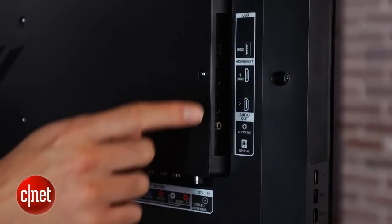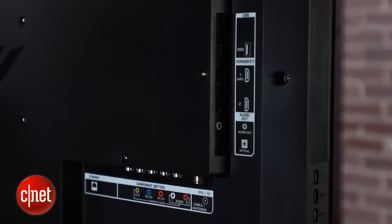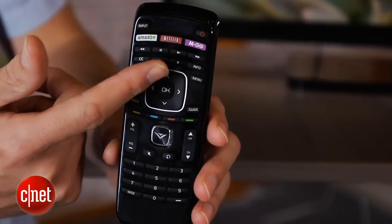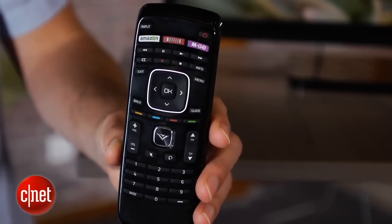Input selection on this Vizio is pretty standard. There are two HDMI and a component video. There's no PC input for analog, however, so if you have an older PC, you won't be able to hook it up to this TV — but of course PCs can connect via digital with HDMI. The remote on this set is also remarkable, with dedicated buttons for Netflix and Amazon, in addition to one called Emgo, which isn't yet active. Ergonomics, however, are not as good as some of the other remotes we've tested.